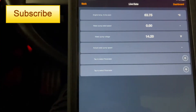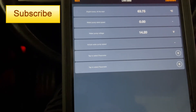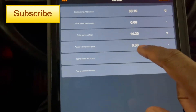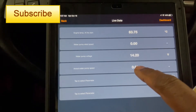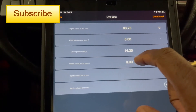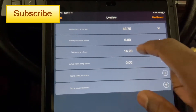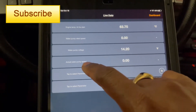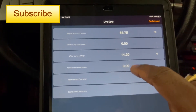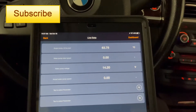Checking actual water pump speed — it's showing that the water pump is not working. There's no water pump rated speed and no actual water pump speed. But there is voltage going into it.